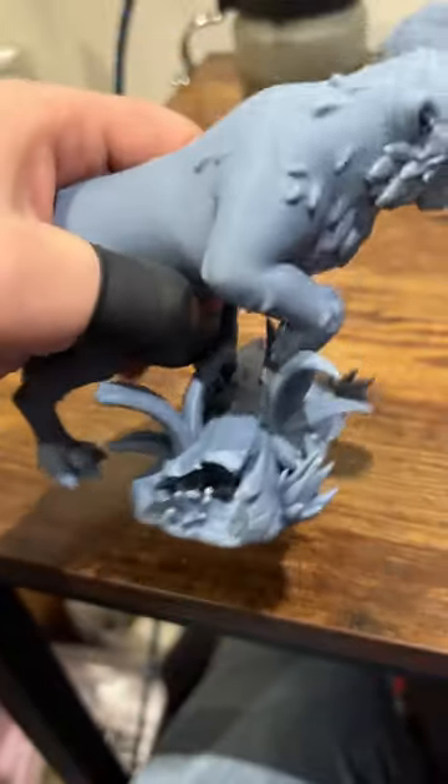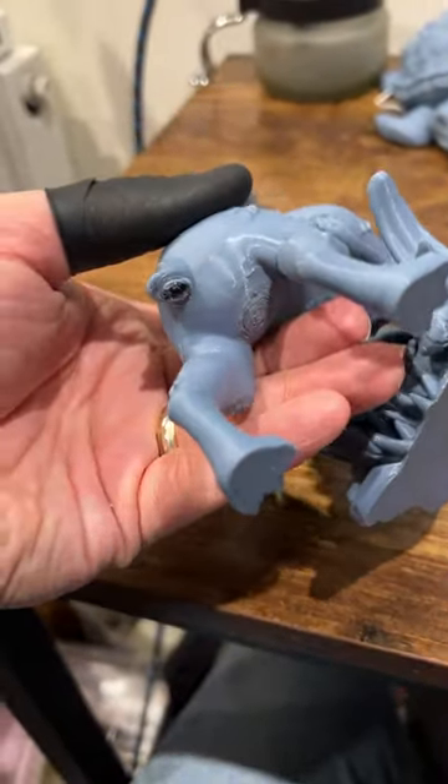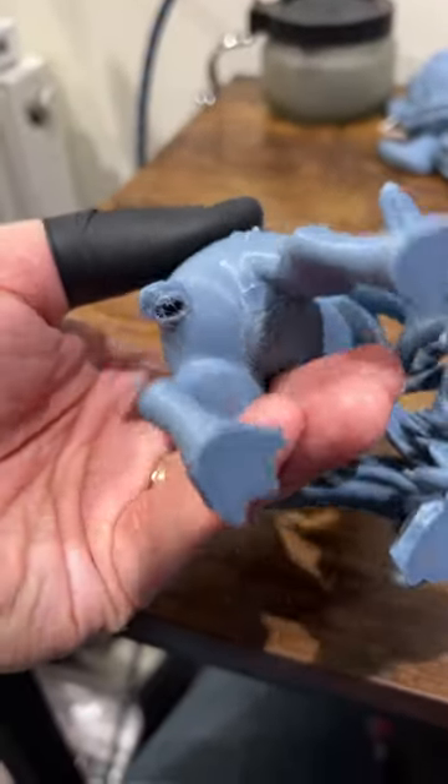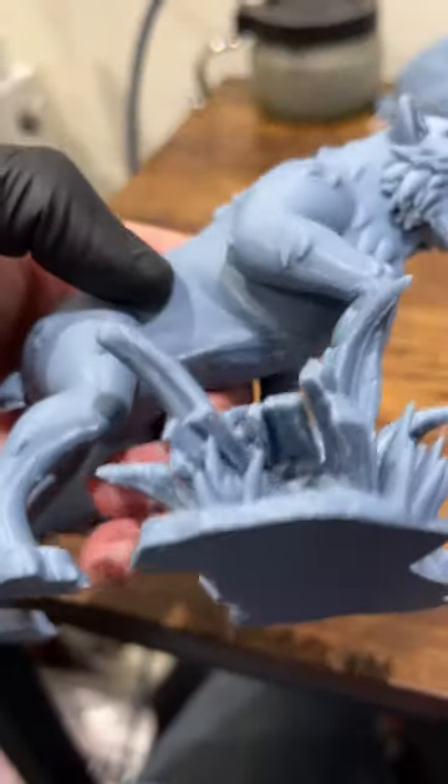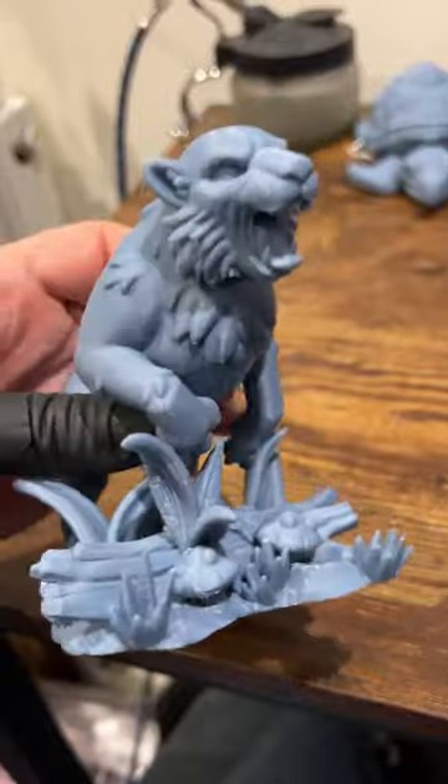But overall, apart from this failure at the back where one of the supports didn't stick to the build plate and everything else just went a little bit everywhere — a bit of cleanup to do. The underside, always going to be untidy on something like this.